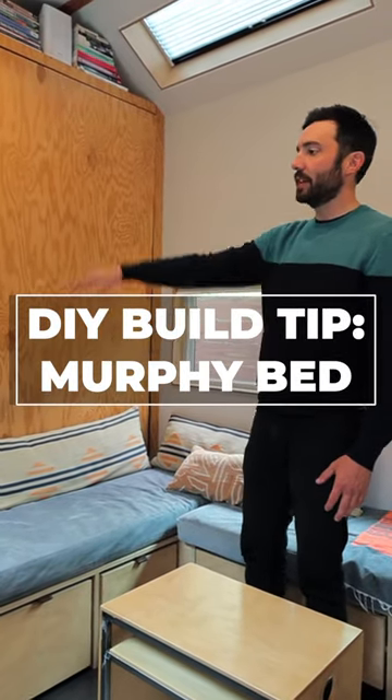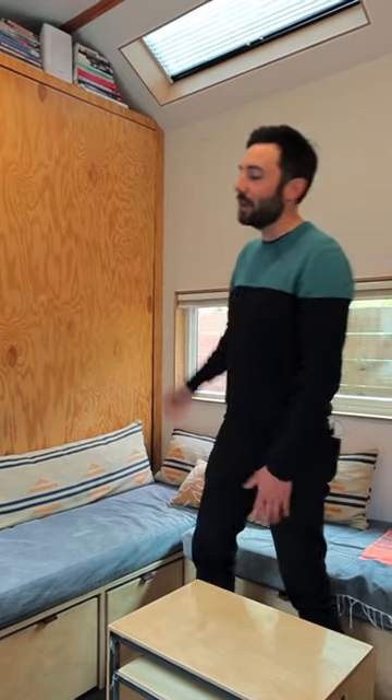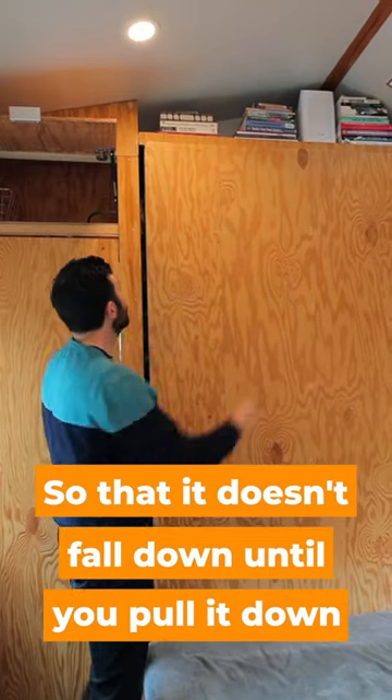On this wall here, not only is there a concealed door for the bathroom, there's also a concealed Murphy bed. There's the secret latch up here for safety, but it doesn't fall down until you pull it down.